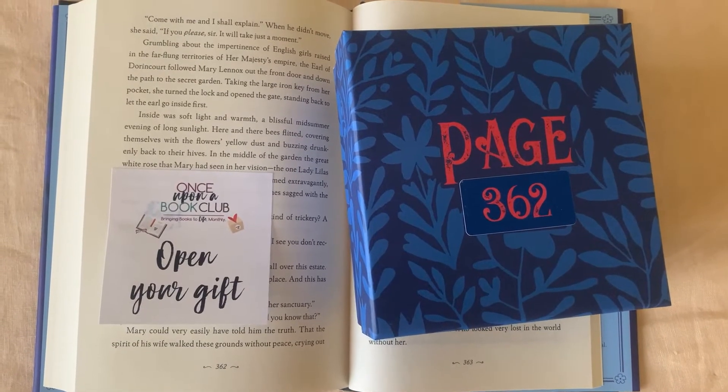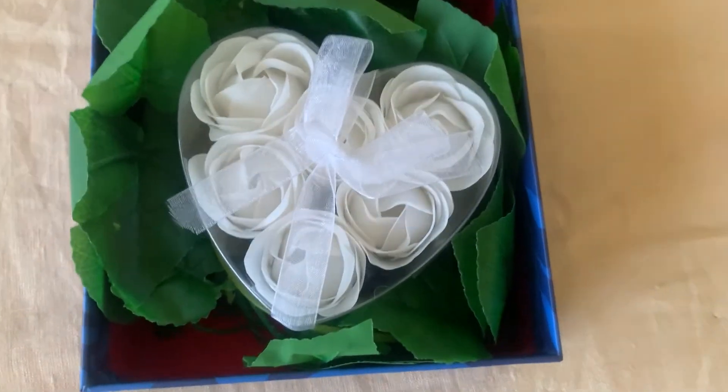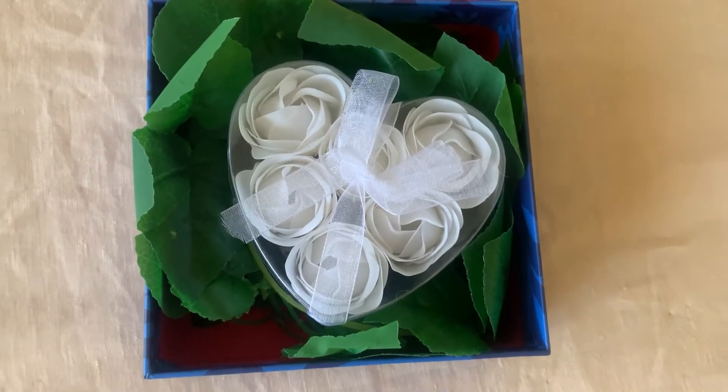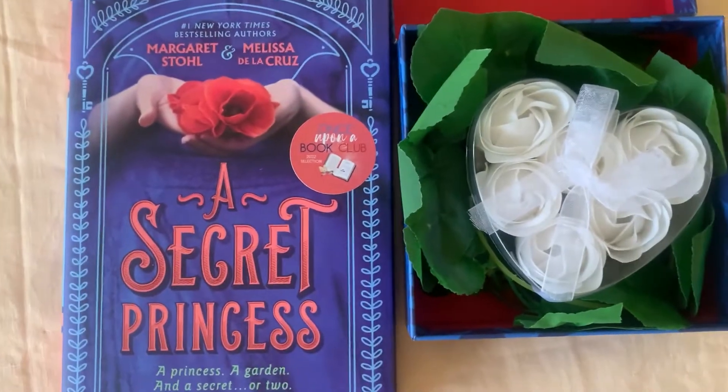For the last gift I'm guessing something to do with a garden or a rose — and here we go! Some kind of artificial roses and leaves. And those are all the gifts that came with the book, 'A Secret Princess.'